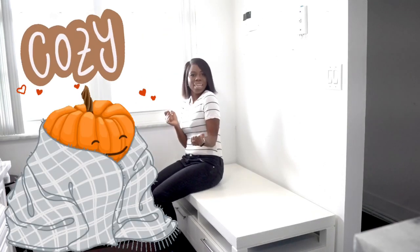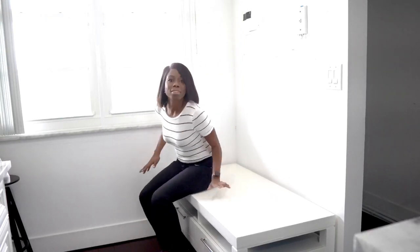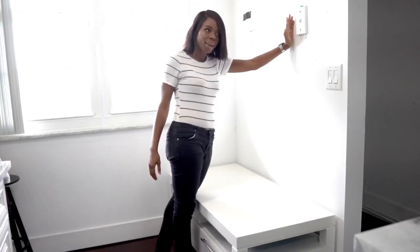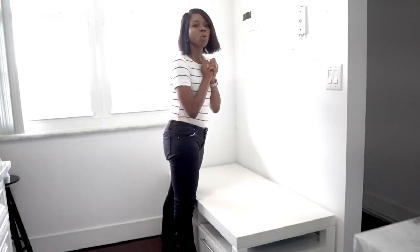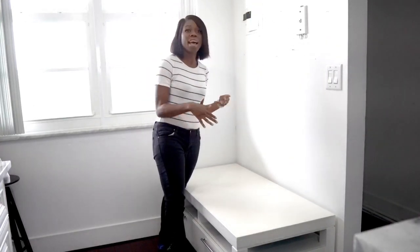The goal today is to create a gallery wall. You might wonder why not just put one big artwork — here's the problem: we have an electrical box, a full cord outlet, and a light switch panel on this wall. We don't want to spend money on more electrical work, so we're going to create a gallery wall to cover up these little boxes and make it look like there's nothing underneath.